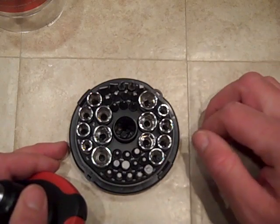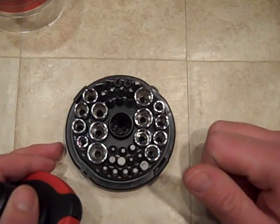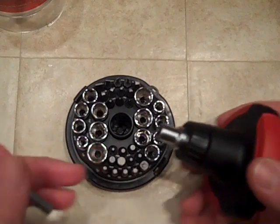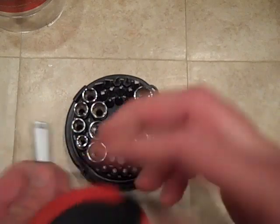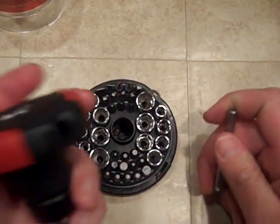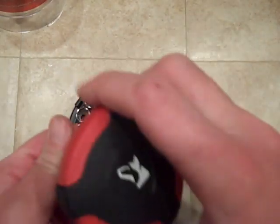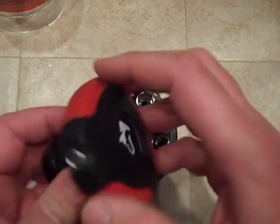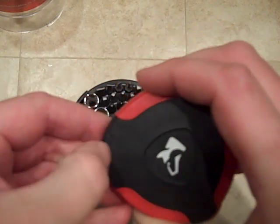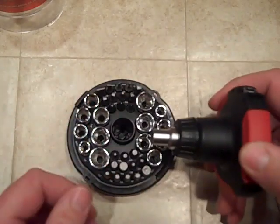Now if you don't like the extension, the extension comes off and your bits will go right into the driver. So what do you do with the extension? You can put it in the base here, or you can put it right in the handle — there's a hole in the handle, it goes in there and that way you won't lose it. It's got a little notch so you can flick it out with your thumb with no problem.